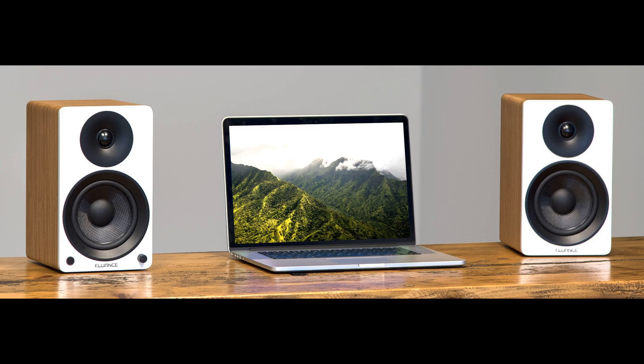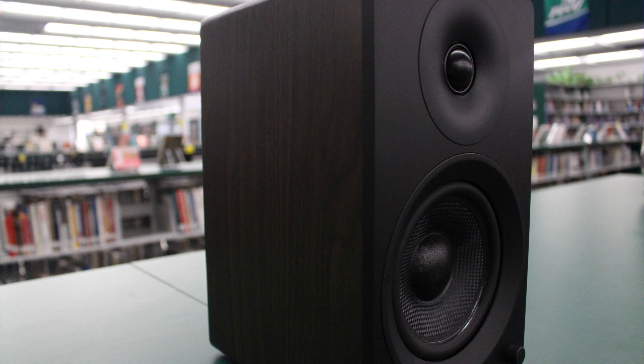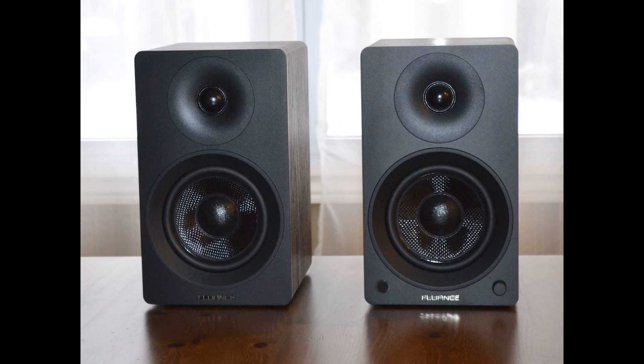During our testing evaluations, we hooked the speaker up through Bluetooth, through a computer, and wired it up to a TV. I found the rich detailed highs, the deep lows, and the mids of the speaker to be exceptional.